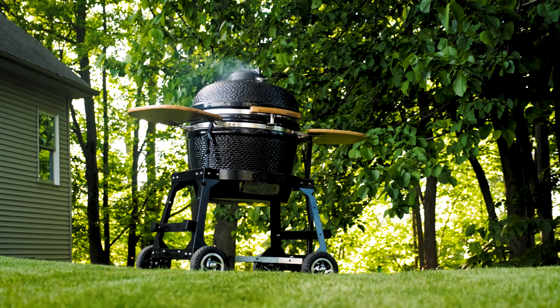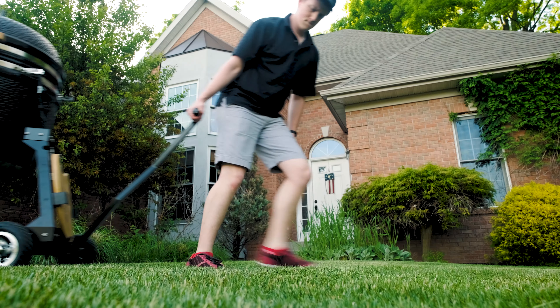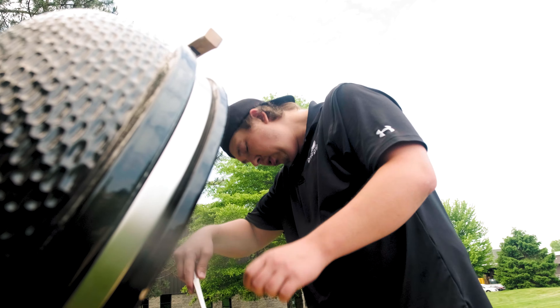The all-terrain cart was designed with our Kong in mind, but also holds most egg-shaped grills, meaning you can now upgrade your stock nest and finally feel confident in moving your grill.